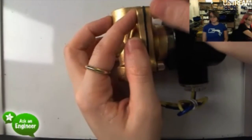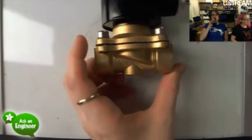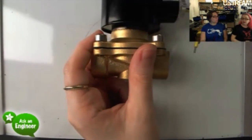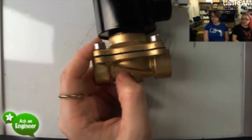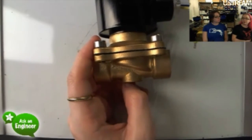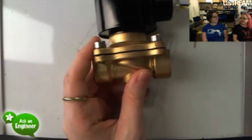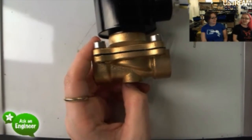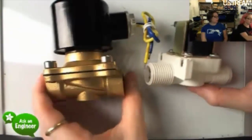Someone notes they're fail-closed. Both of these are normally closed by default, and you have to activate them to open them. If your failure mode is that power is applied to the coil, it will fail open — but they are normally closed, and you have to apply current to the coil to open them.